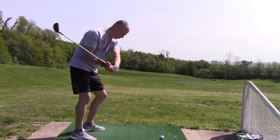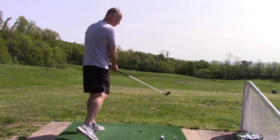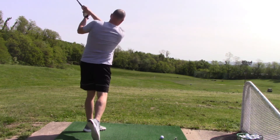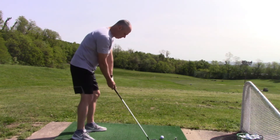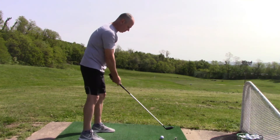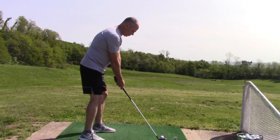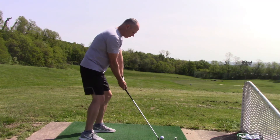So here I am just rehearsing, trying to keep my right foot down on the ground longer. I've tried other feels to stop the early extension — keeping against the tush line and trying to rotate the left hip around and up. They have had limited success, but I found that this worked really well.